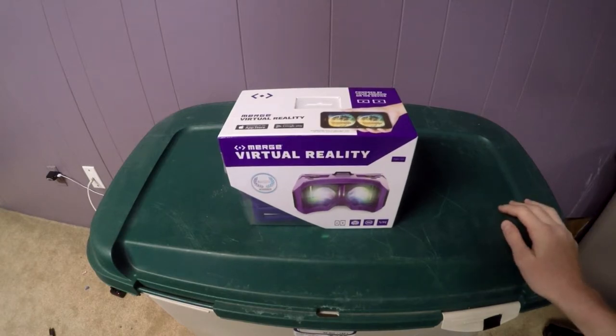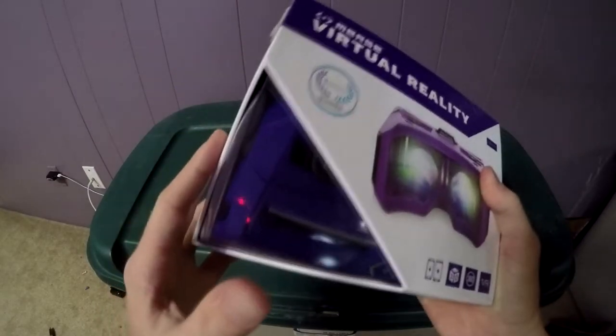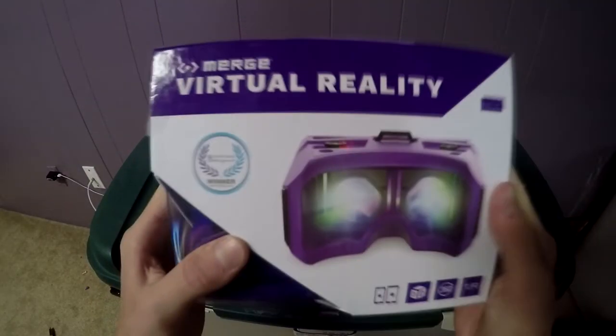Hey guys, Lonely Block here, and today I'm going to be unboxing the Merge Virtual Reality headset. I have Google Cardboard, which is kind of the same thing, but this is going to be like a step up to the next level.